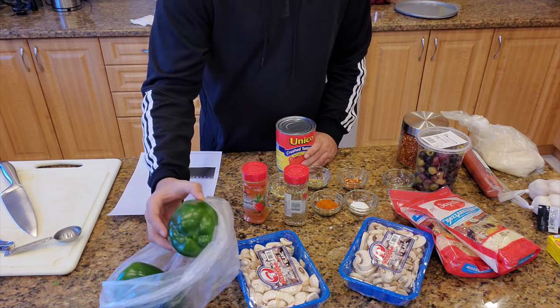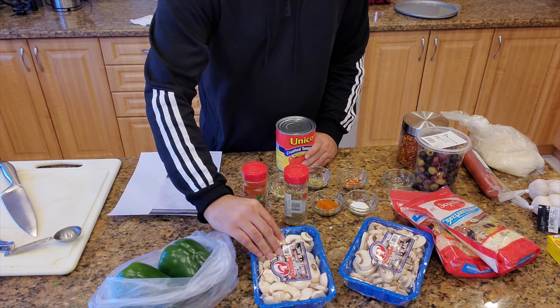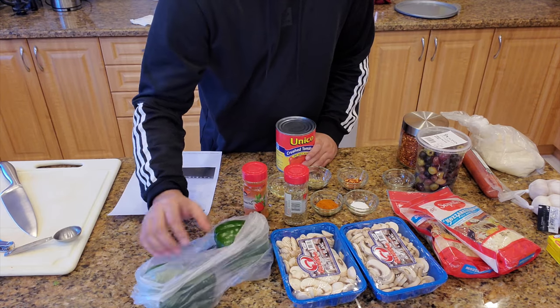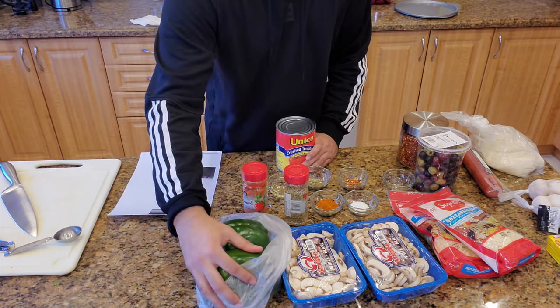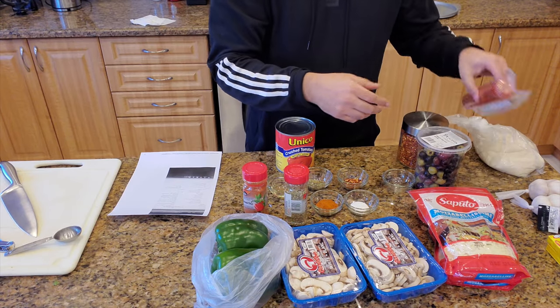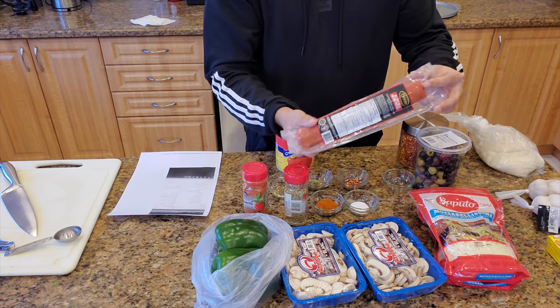And then I have some green peppers here. We've got some mushrooms going on, and I have way too much because I really don't know what I'm doing. But we'll figure it out. Cheese, two packets - I think that's more than enough. I got some halal beef, salami, pepperoni that you can get at any halal food store or Arab store.